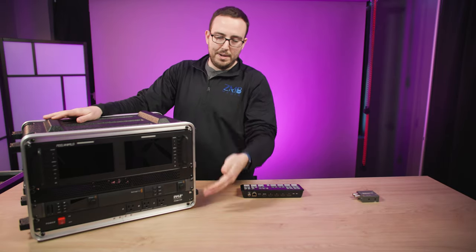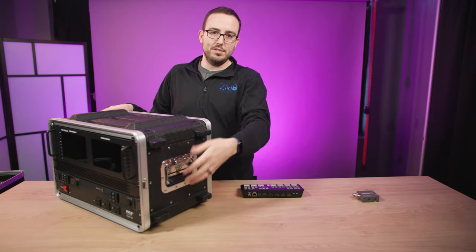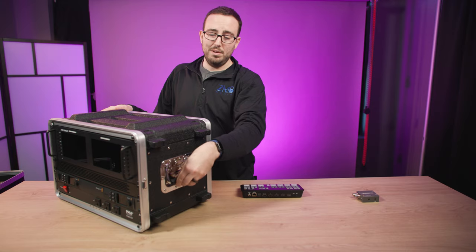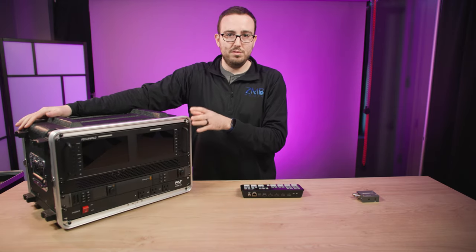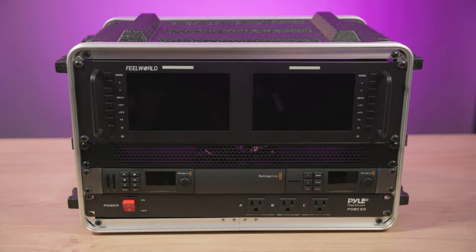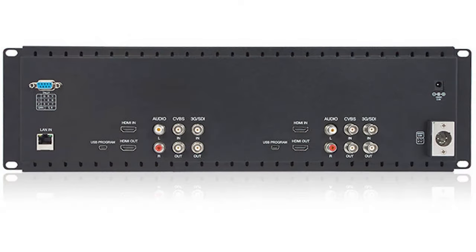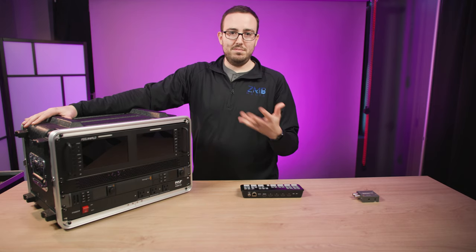Going top to bottom — that was just the outside case. This one isn't on wheels, just has handles, and it's not all that heavy. From the top, we have a FeelWorld dual monitor. It has two screens with both HDMI input and SDI input for either monitor, plus an HDMI loop out and an SDI loop out so you can send each signal somewhere else.